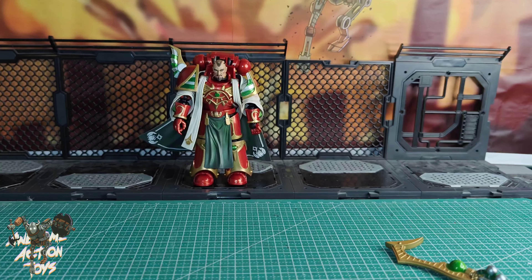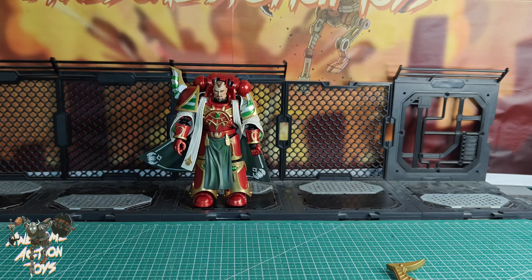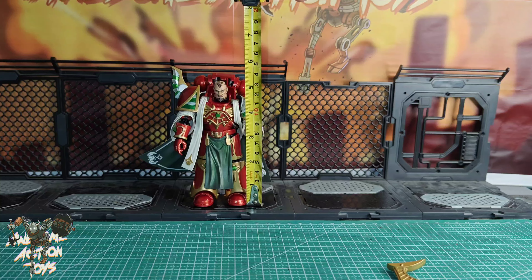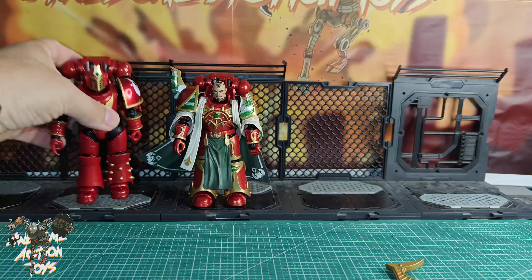Okay, let's stand him up and get an idea of size, and compare him to some of his fellow Sons. The box says 12.3 cm, but measured to the top of his head he's around about 13 to 13.1 cm — so just under five and a quarter inches. Let's compare him to a Blade Guard, or just a standard size Thousand Sons figure.